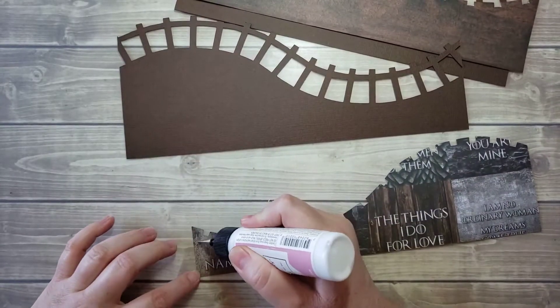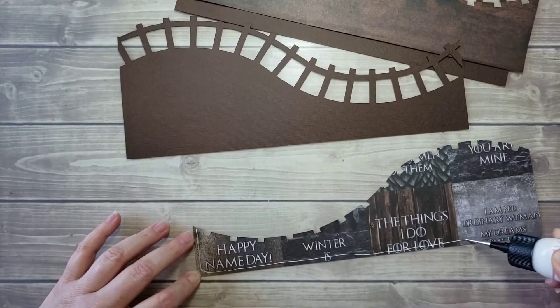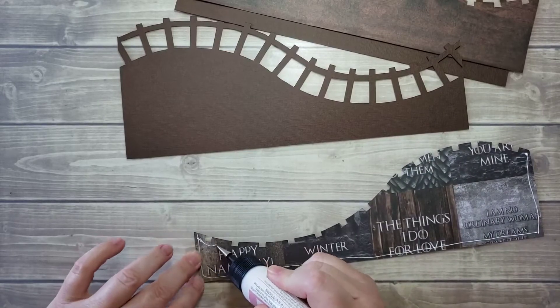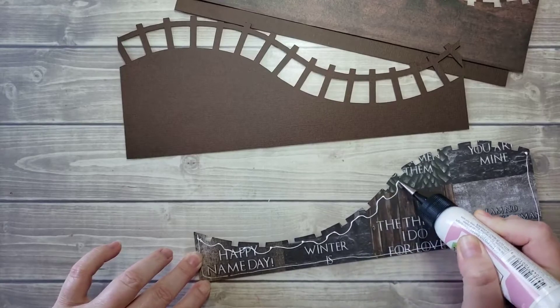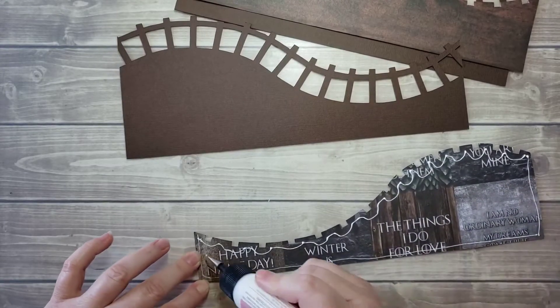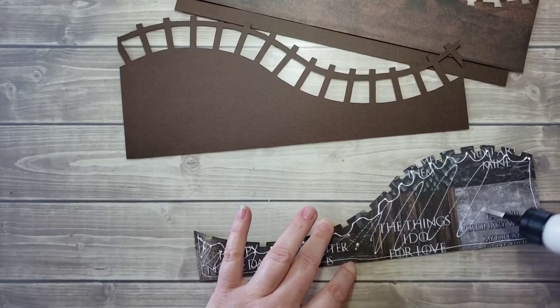I'm going to go ahead and place glue along the edges, keeping about an eighth of an inch away. I'm just going to kind of go in here quickly. This is a fast-drying glue, so I try to work as fast as possible when I'm using it so it doesn't dry out on me before I have a chance to stick it down.